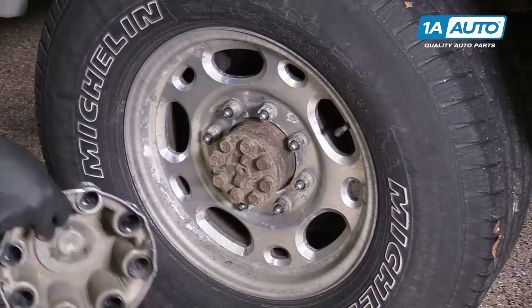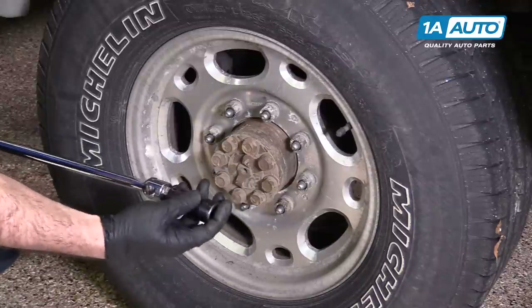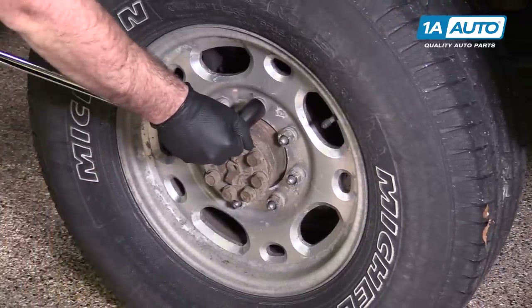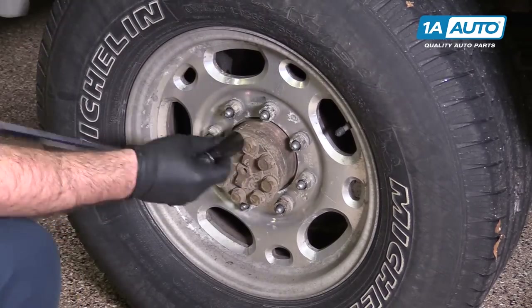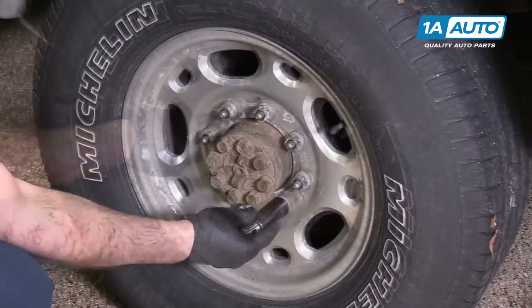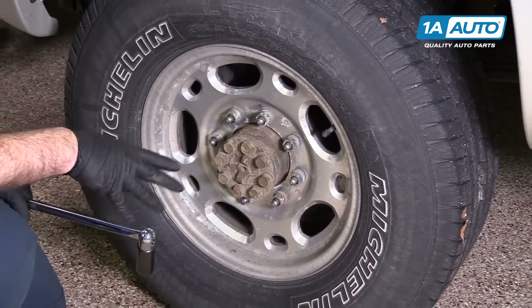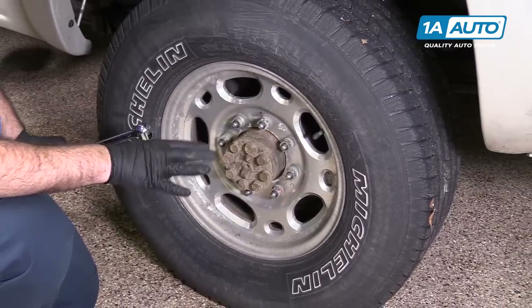Now we can loosen the real lug nuts. Use a large breaker bar and a 22mm socket. Break these lug nuts free while the vehicle is on the ground. Go around and get them all broken free. With those all broken free, now we're going to raise and support the vehicle. This is a really heavy truck, so make sure you have some heavy-duty jack stands and it's supported securely.